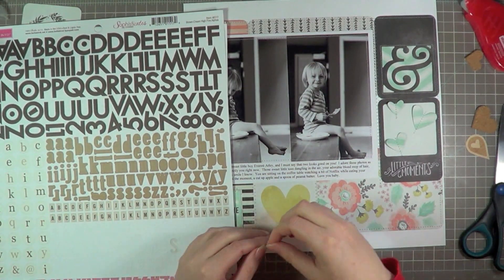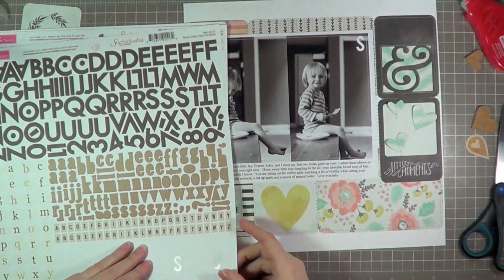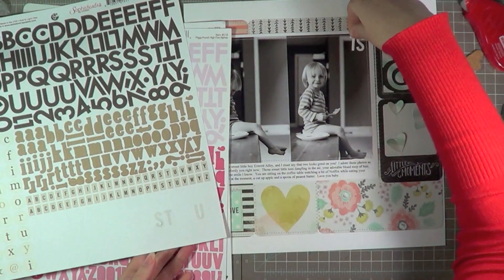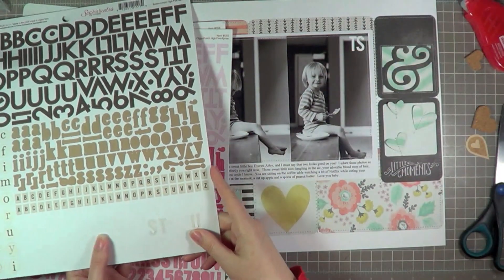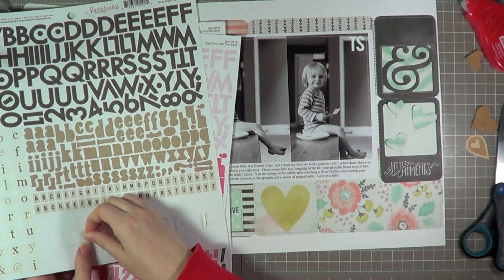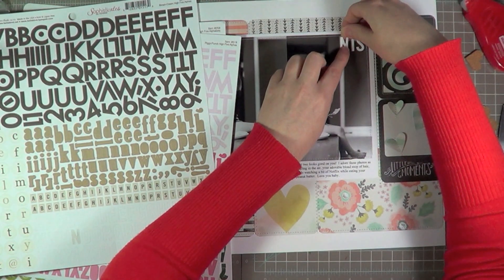So I'm going to use the same stickers I did for the U and spell out 'Moments,' and then in a different font I'll spell 'Little' above that. I just felt that title down there was feeling a little too small and insignificant, so I wanted something a bit bigger. But I still wanted it to be 'Little Moments' because that's really what the photograph is — it's just capturing a little moment, no huge story to it, just a cute moment in time that I didn't want to forget.